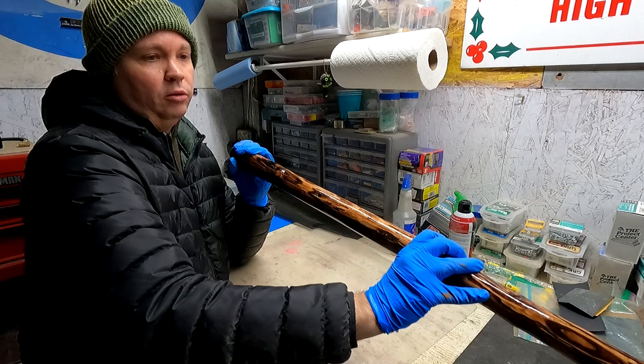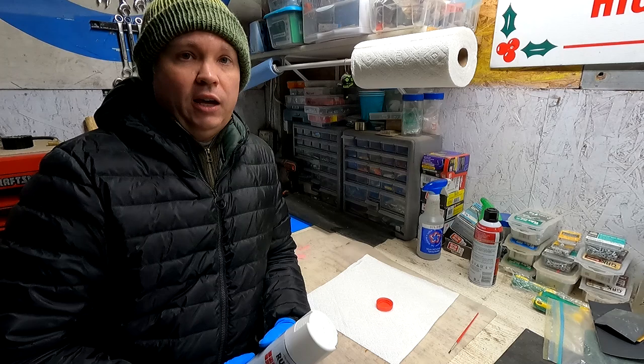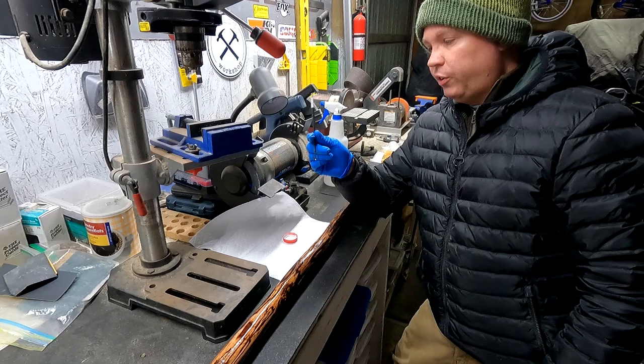This is going to be a gift, so the next step is adding a personalized message. I'm going to use this white enamel paint to write a message on the walking stick. This would be easier with a can of paint, but I don't have one, so I'll just use the spray paint by spraying it into a little bottle cap and dipping my brush in that way. I found that for writing letters with the bristle side of the brush, if I just turn the brush upside down I have a lot more control and the letters turn out much better.